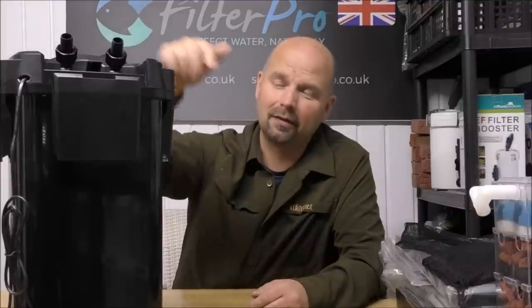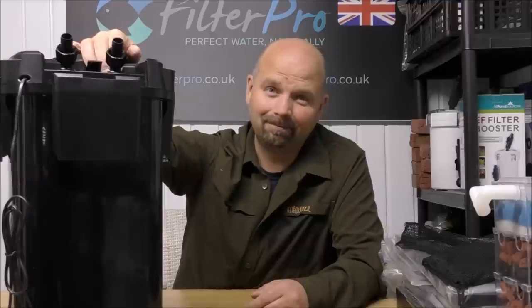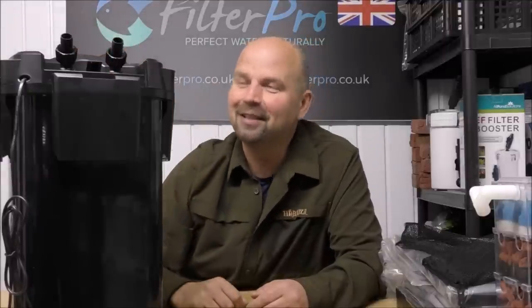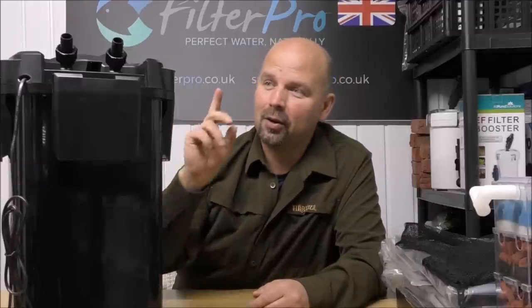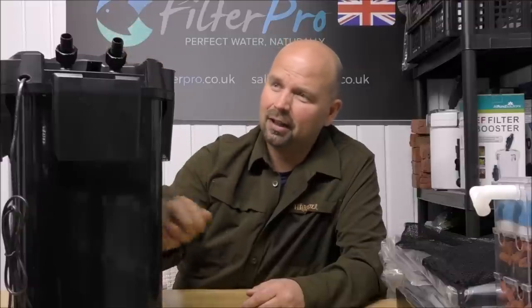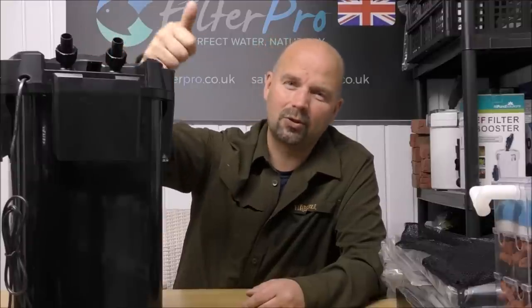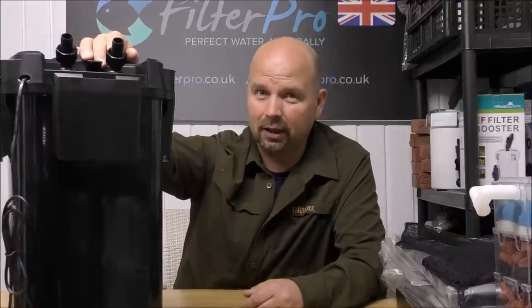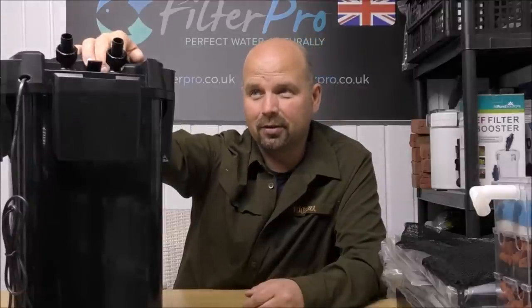So check out Mark's channel — the link's in the video description. His videos and his channel are better than mine; I'm not too proud to admit it. So I've got no problem sending people there, and one of you who goes there and enters the competition will win this. Obviously it's only available for people in the UK because of the weight of it — this would cost 60 or 70 quid to send to Australia, US, or Canada. So it's just a competition for the UK, just a way of me giving something back to you guys for watching the channel.